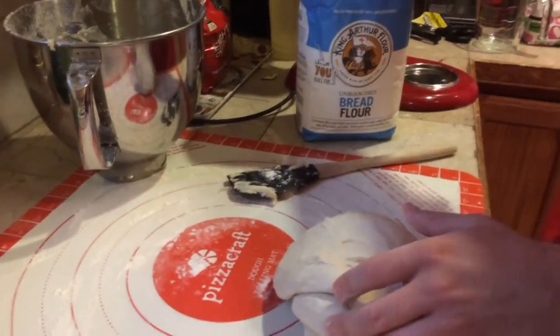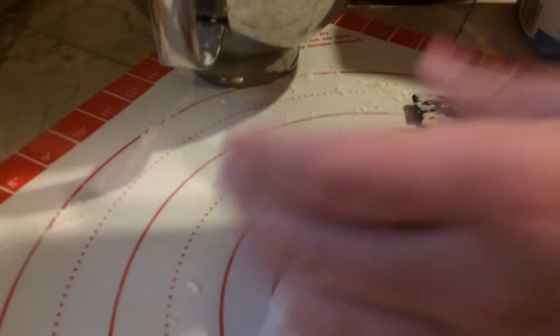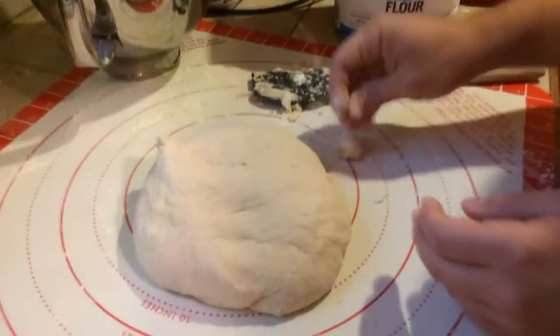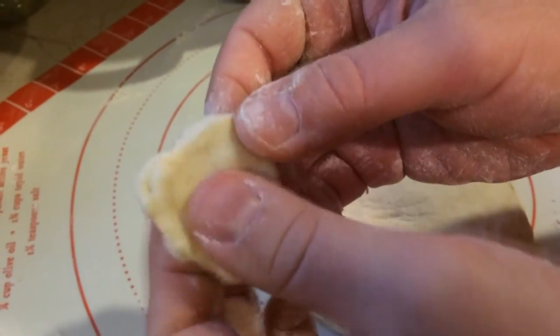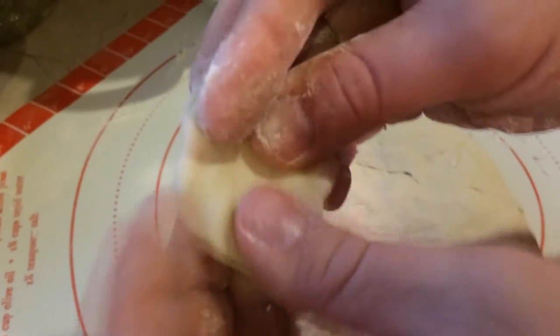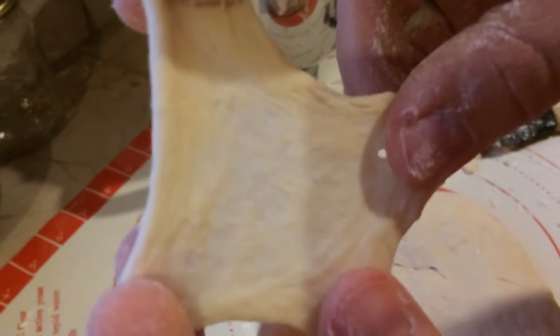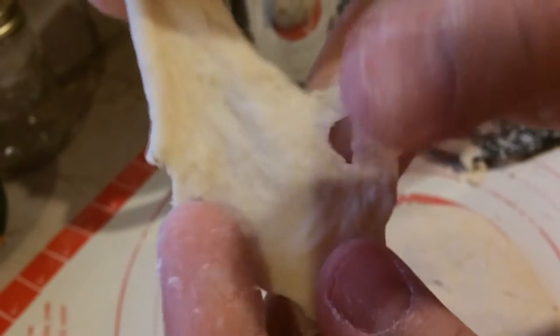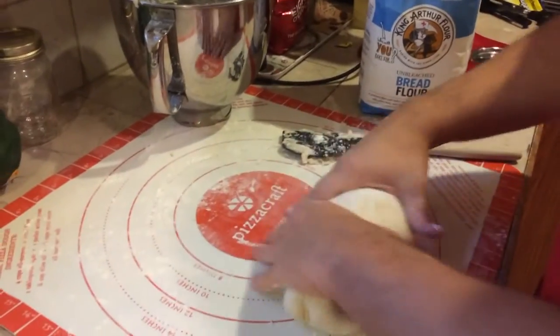You need to do this until your pizza passes what's called the windowpane test. The windowpane test lets you know when your dough is ready to go in the fridge. Grab it, pinch a little bit off, and spread it out as if you're making a little mini pizza. Stretch it out — what you do is stretch it thin like this and it's not supposed to break. It gets kind of transparent looking. If it starts breaking, that means you probably need to knead for a couple more minutes. My dough is ready — it passed the windowpane test.